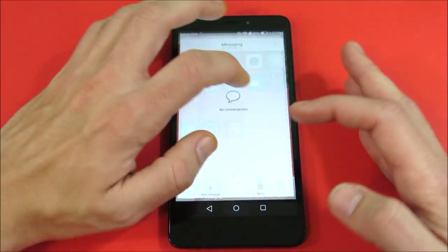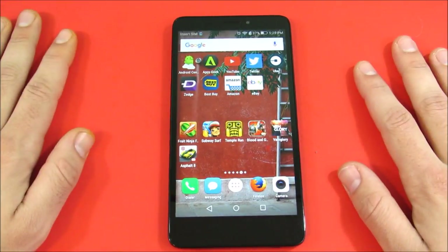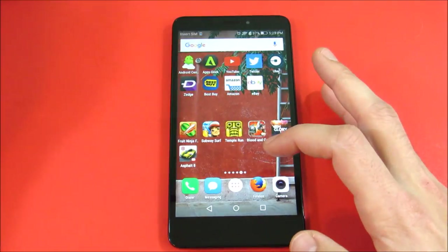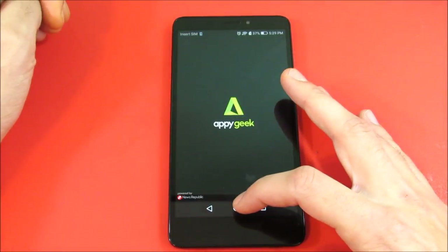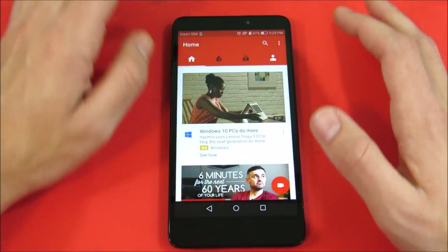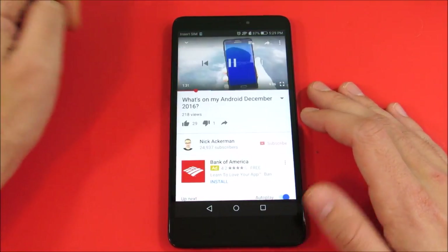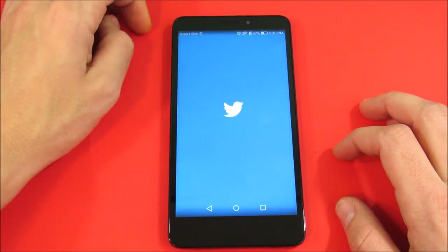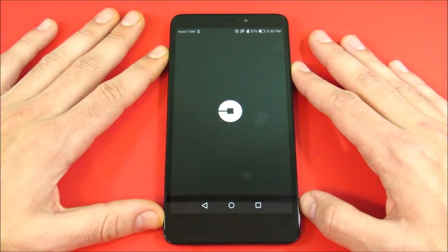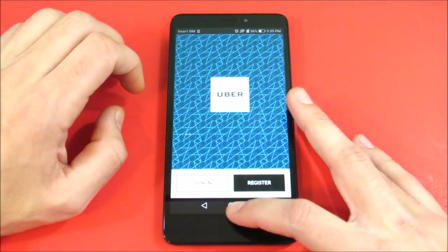Over here we have some third-party applications. Let's begin with Android Central — come out. Let's go into PyGeek — come out. Let's go into YouTube — let that open up and play one of my videos. Let's go into Twitter, and you can see it's performing very well here for the Huawei Ascend XT.